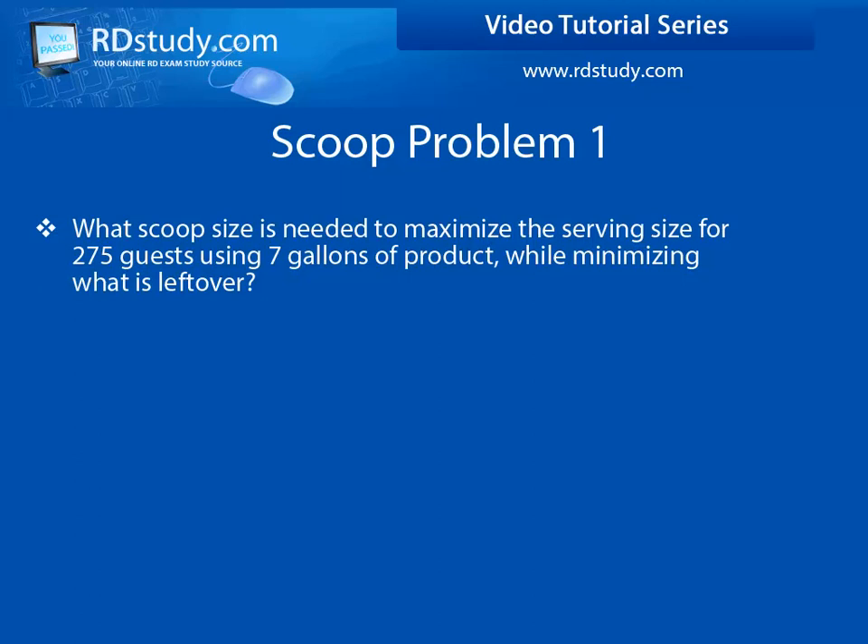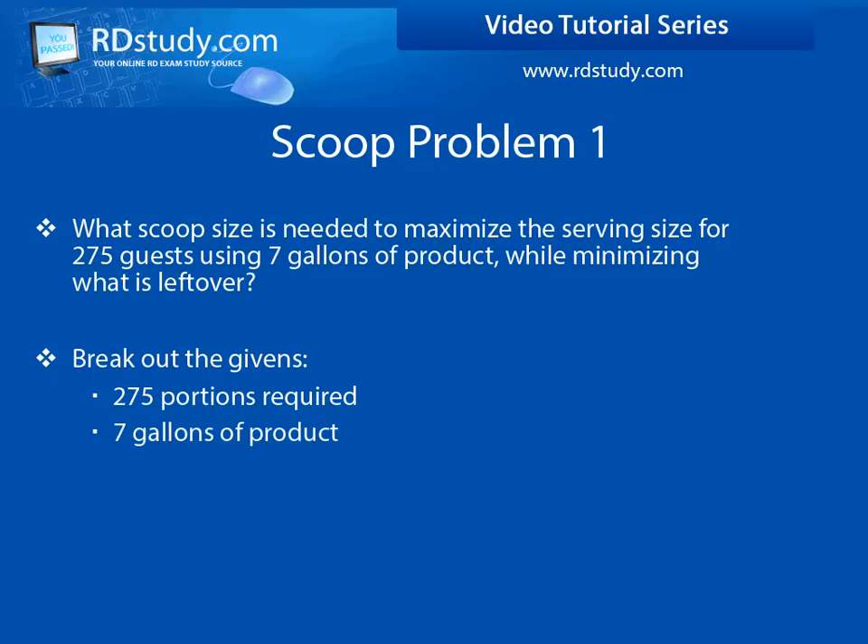What scoop size would be most appropriate if your concern was ensuring that you have enough servings from your 7 gallons of product to produce 275 portions with minimal leftover? Quickly jot down the givens: 275 portions needed, 7 gallons of product available, and you want to minimize any waste or leftovers.